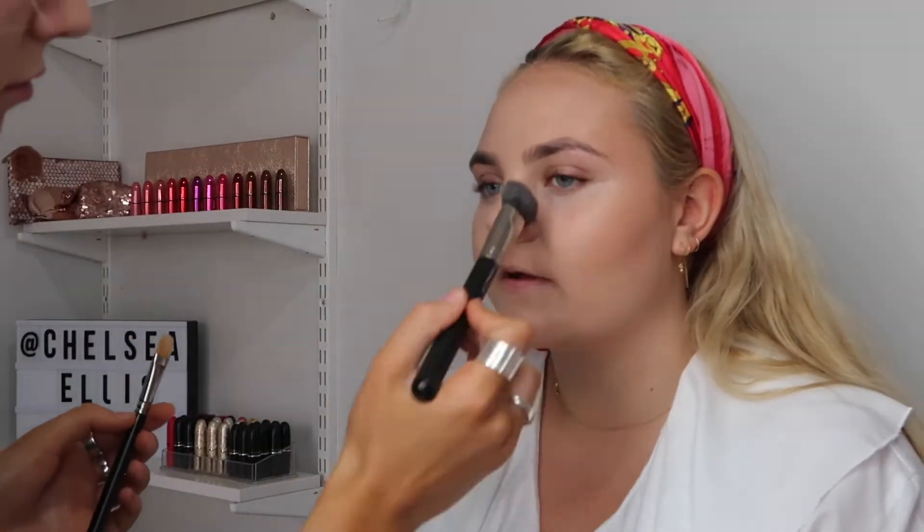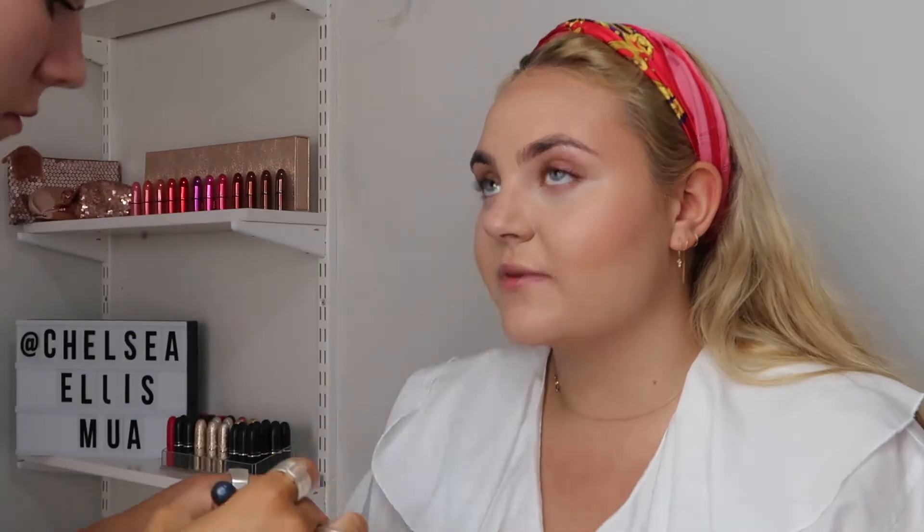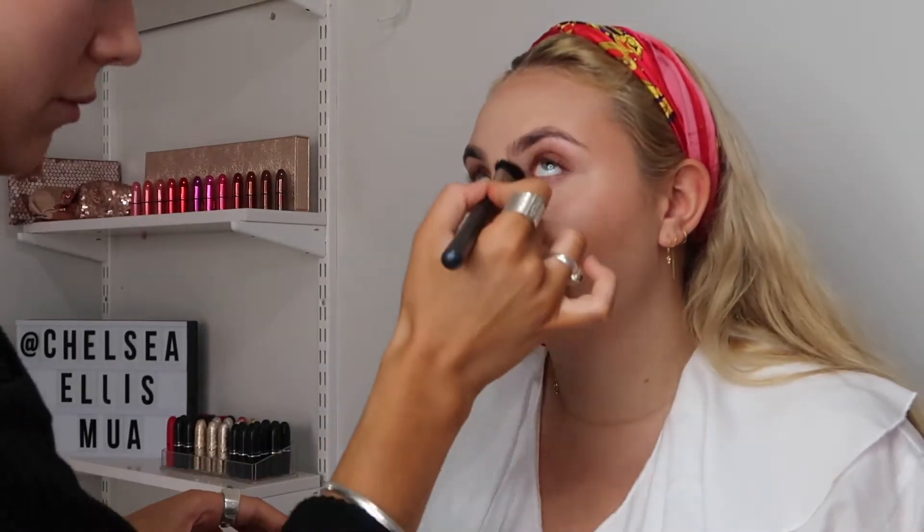To set the T-zone and underneath the eyes I'm using the Too Faced Born This Way Loose Powder. I really love how finely milled this powder is, so it's not heavy on the skin at all.